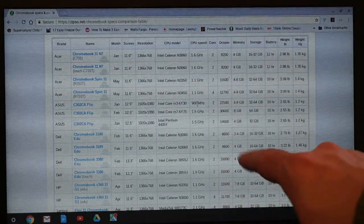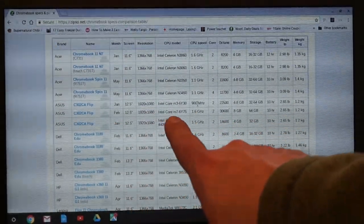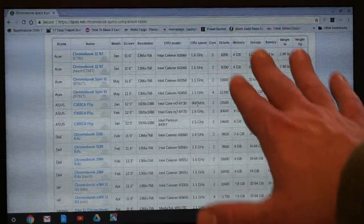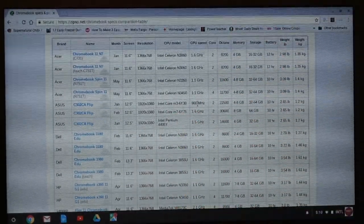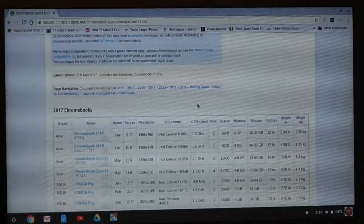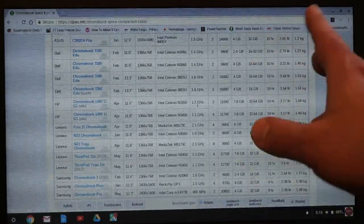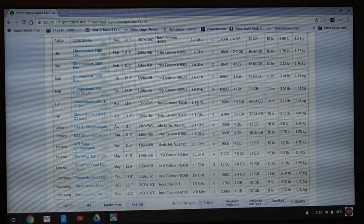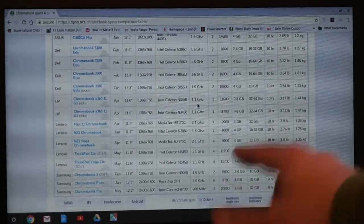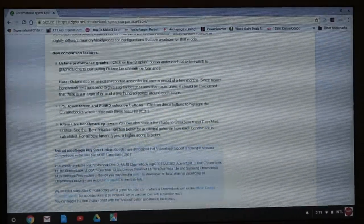Some of these scores totally blow this model out of the water — 30,600 for the ASUS C302CA Flip running an M7 processor, and 14,600 for another C302CA Flip variant. Even though it might not have the highest performance figures, it's still mid-pack compared to some newer models. I'm comparing this 3-year-old model against 2017 Chromebooks, some of which have 4 to 8 gigabytes of RAM. The Samsung Chromebook 3 with an N3060 processor scores around 8,600 for its Octane score — only 500 to 600 points more — so you might notice just a little bit of a difference.